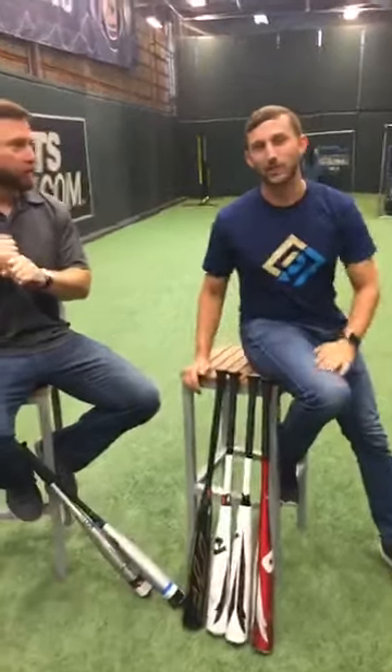Thank you guys so much for tuning in. We really appreciate it. Make sure to check out the new lineup on JustBats.com. I'm Aaron, this is Adam signing off — appreciate your time, great talking to you guys.